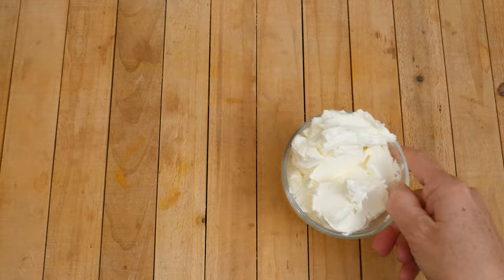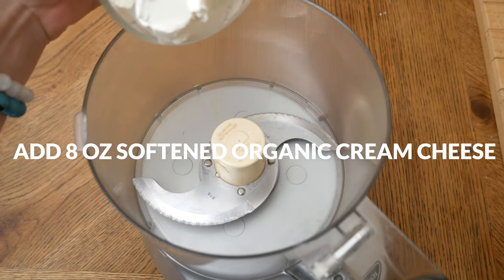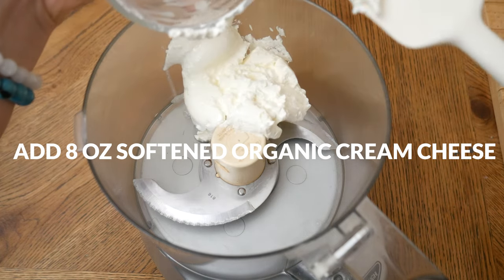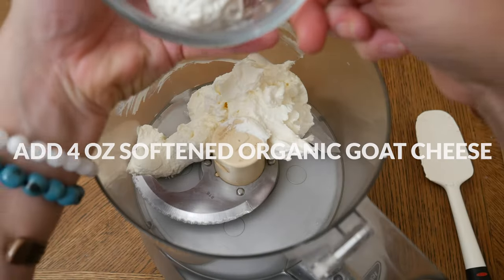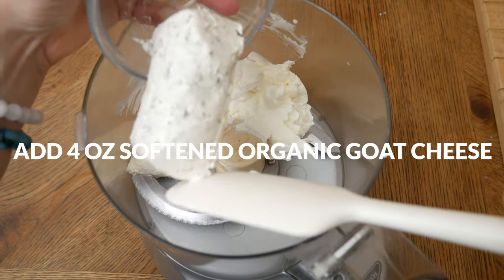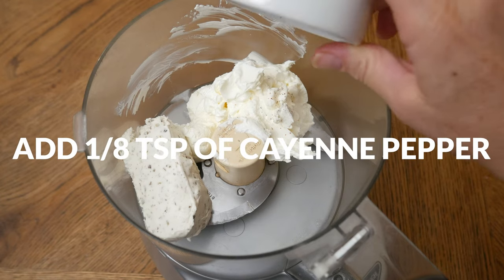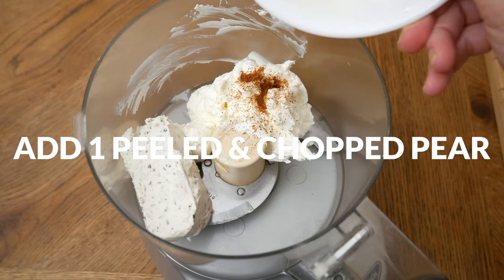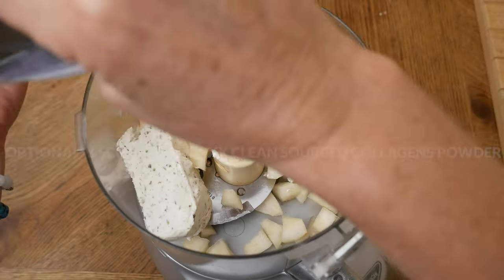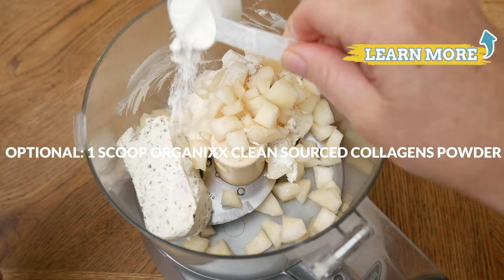Let's begin by adding 8 ounces of softened organic cream cheese to your food processor. Mine is a softer consistency because I'm using a lactose-free version. Next we have 4 ounces of softened organic goat cheese — I'm using a garlic and herb flavored, but plain works great too. For just a little bit of spice, 1⁄8 teaspoon of cayenne pepper, and 1 peeled and chopped up pear. This next ingredient is optional: I'm going to add in one scoop of our clean-sourced collagen powder for a nutritional boost.